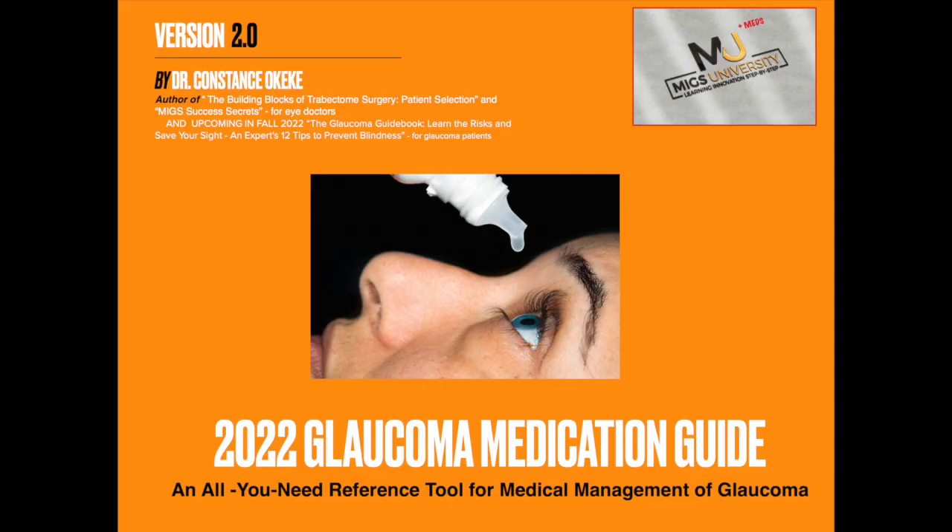Want a must-have glaucoma tool you can download right now? Grab my 2022 glaucoma medication guide in the description box below. You'll get all the most commonly used glaucoma medications right at your fingertips to help you quickly make decisions about which glaucoma drop is right for your patient. Download it now.